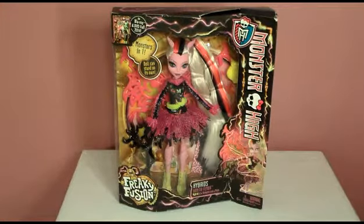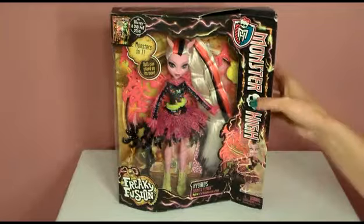Hello. Today I'm opening up Bonita Feemer. She's from Freaky Fusion, Monster High Freaky Fusion.